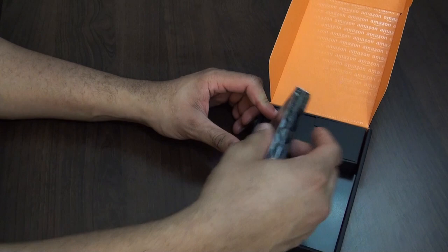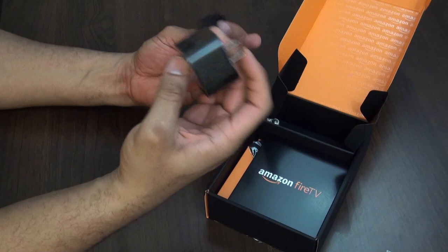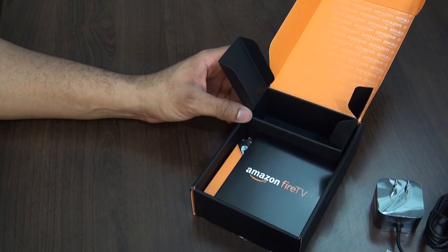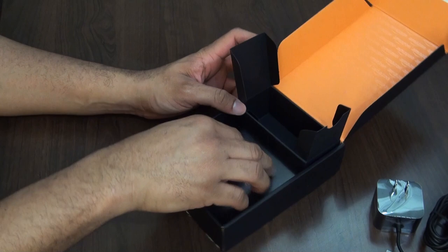This is a lot thinner and lighter than I expected. Let's take a look at what else we have here. This is the wall adapter to plug it in. It doesn't come with an HDMI cord, so you're going to have to purchase one of those — they do let you know that. We also did purchase one just to go through the whole Amazon experience. And here's the Amazon Fire TV remote.